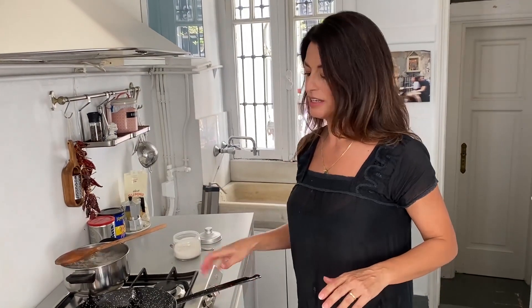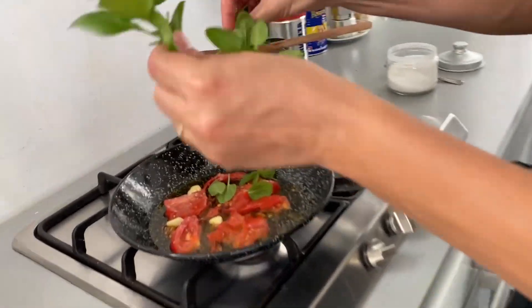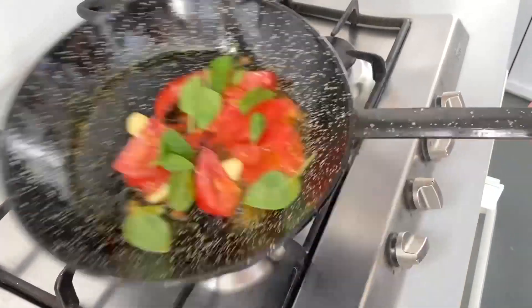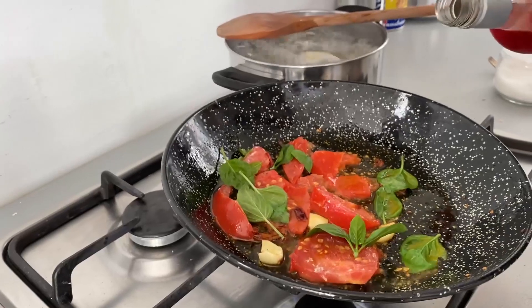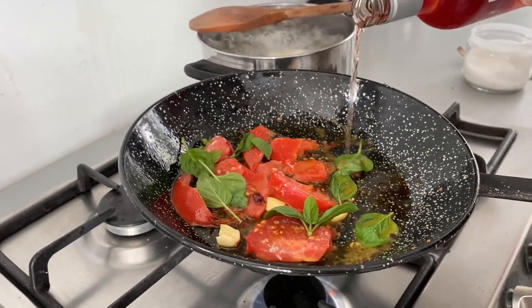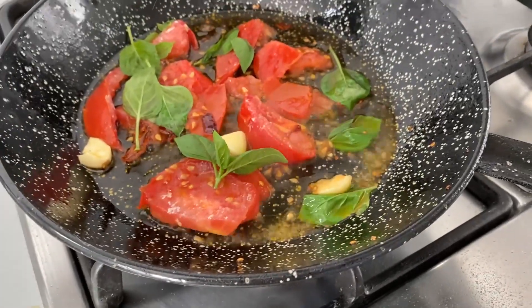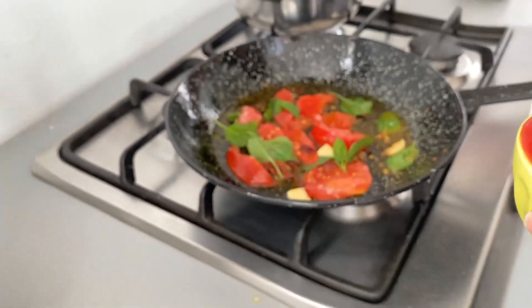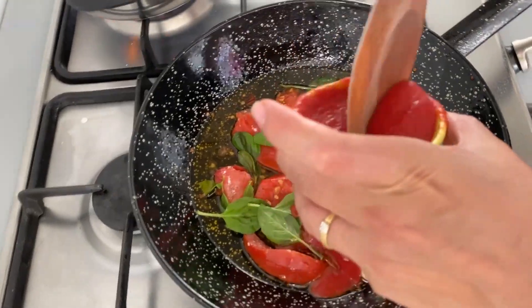Now I have my few tomatoes incorporated. I'll add a little bit of basil — this is going to become a really nice sauce. Just a touch of wine.